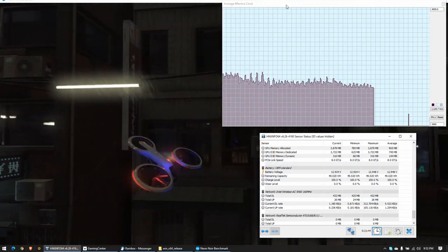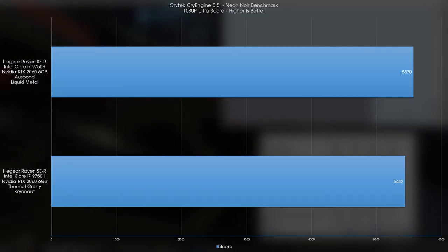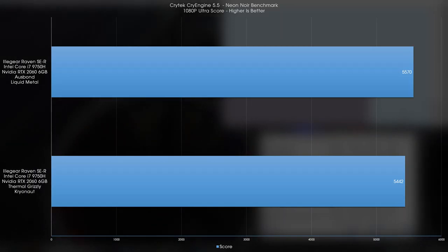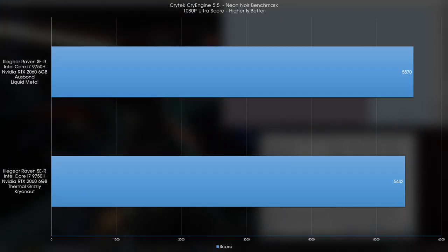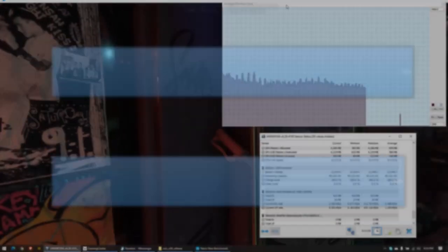Moving on to the Neon Noir benchmark, we see a similar occurrence where, because the CPU and GPU are allowed to clock higher and faster, the benchmark results came out about 100 points faster than before, and in no circumstances did the GPU thermal throttle. Now, these are all great results, but this is the part where I get real with you — a lot of things went wrong before it got right, and it nearly went really wrong.